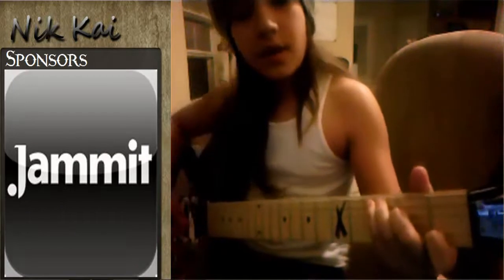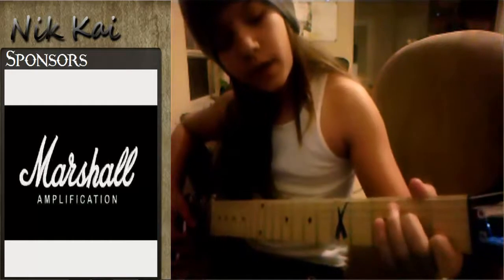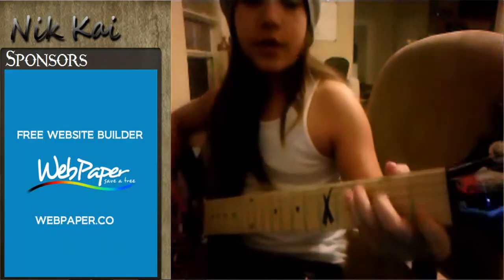The next chord is C, which is the one I was playing. Index finger on the first fret of the B string, second finger on the second fret of the D string, ring finger on the third fret of the A string.